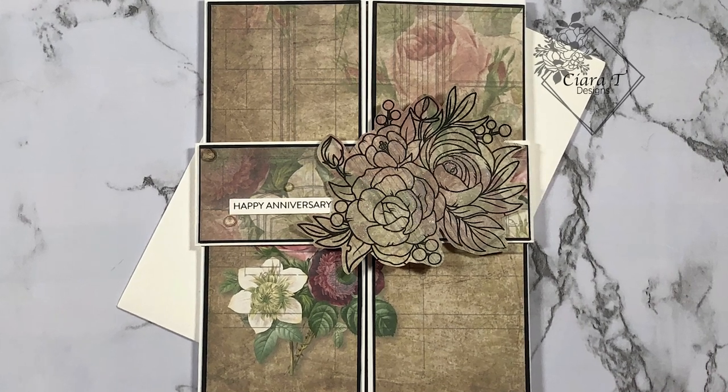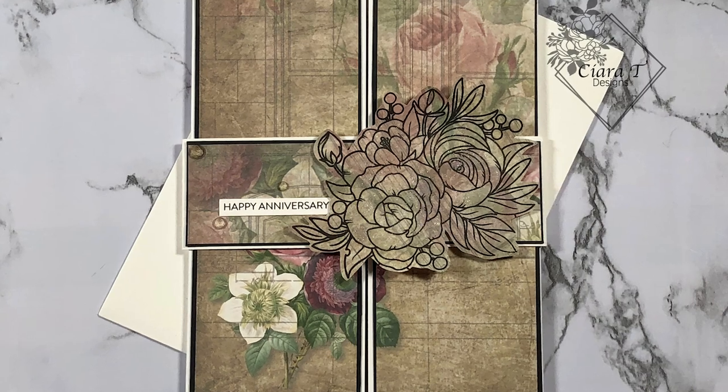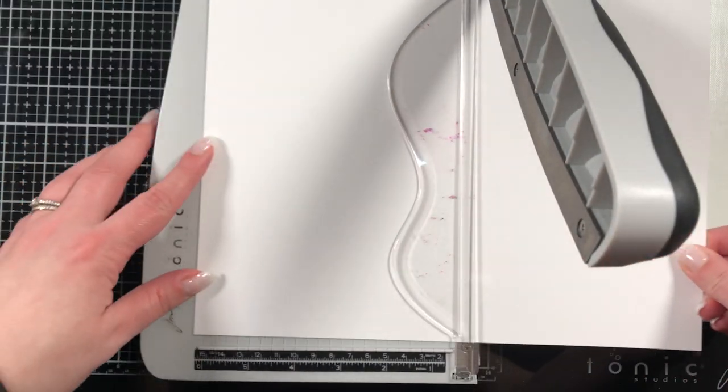Hello everybody and thank you for joining me. This is Sierra from Sierra T Designs and today I have a card for you for the Serendipity Digital Crafting Video Hop hosted by TaylorMade Cards for You. So let's jump right in.